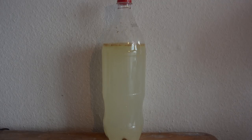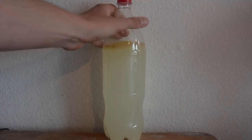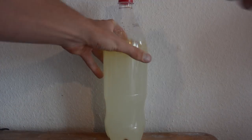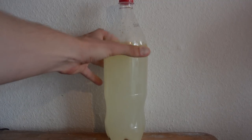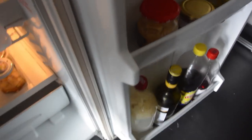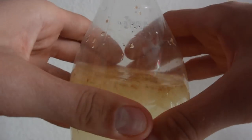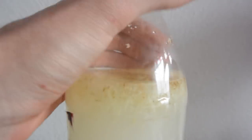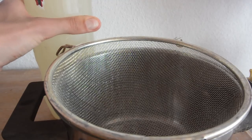The yeast will make some CO2, so turn the lid off a couple of times over the next two days. In about two days you can feel if the yeast has done its work because you won't be able to press the bottle anymore at that point. Then place the bottle in the fridge. After a couple of days you see the yeast has done its work — I can't press the bottle anymore because of the pressure. Now we're going to deactivate the yeast by putting the bottle in the fridge.